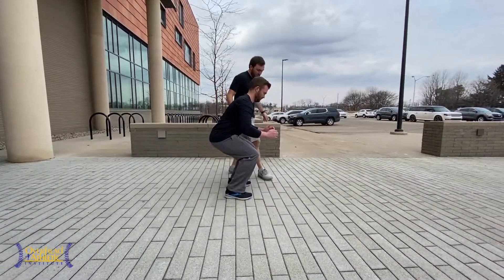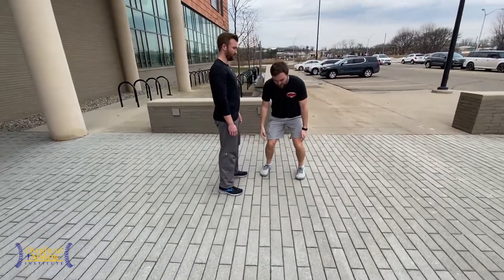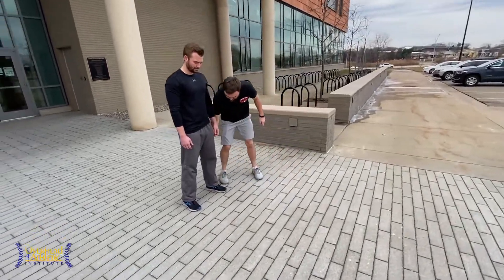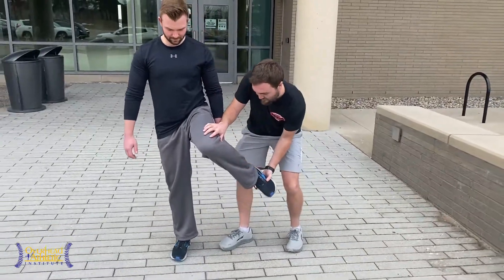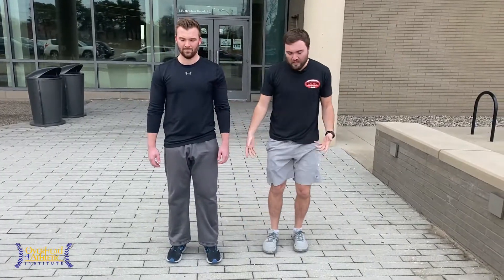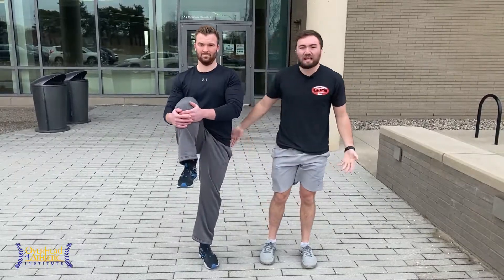In his squat we see a little bit of adduction, a lot of hip flexion, not a lot of tibial advancement. But if you lift this leg up to 90 degrees — hold there — a lot of internal rotation. Let's look at external: a lot of external rotation. So we have great hip mobility. Can you pull one up to your chest? Lots of hip flexion.